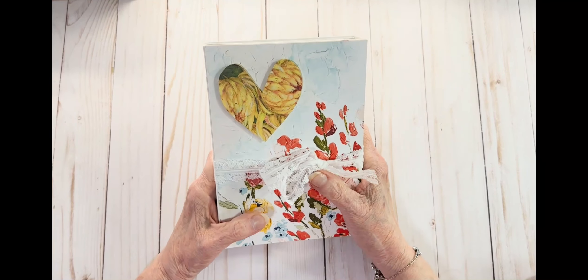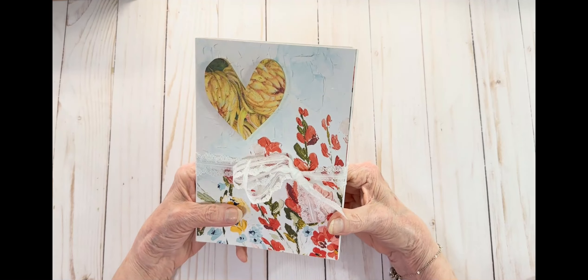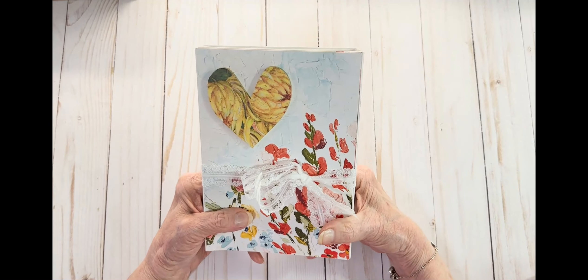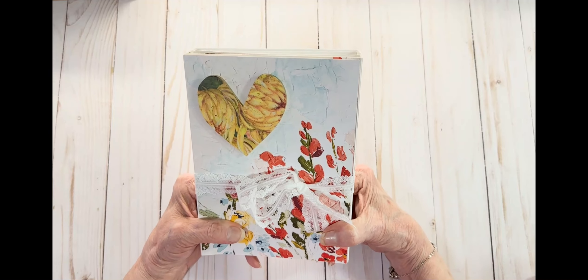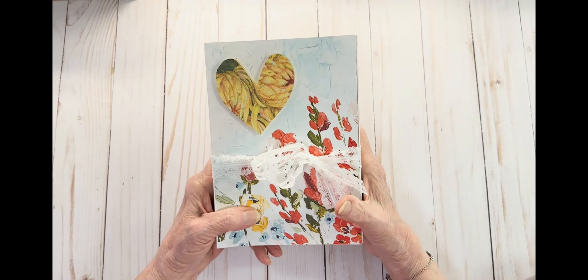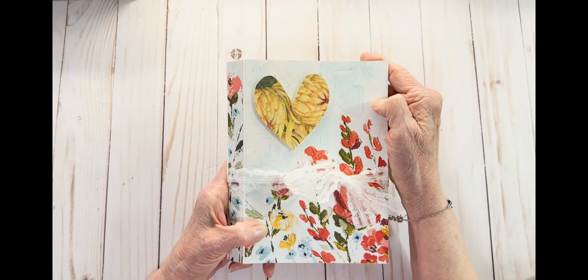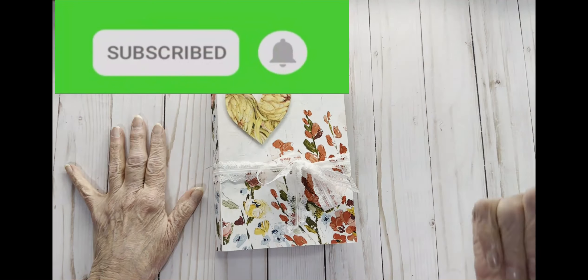This is going to go into my store this week, so be watching for it. There are going to be multiple things going into my store, so go every day and look because I'm going to be filling it up. I hope you enjoyed this flip through and I hope you'll run over and take a look at it along with other things going into the shop as well. Thank you — see you next time.